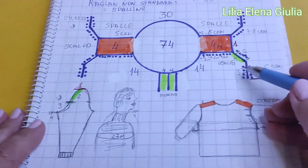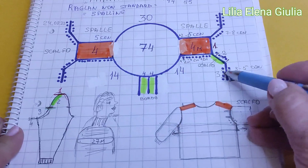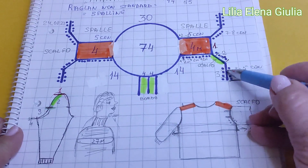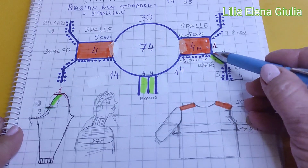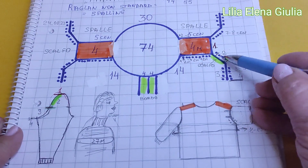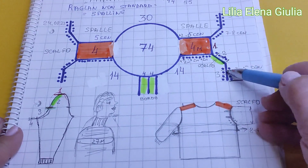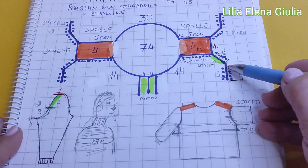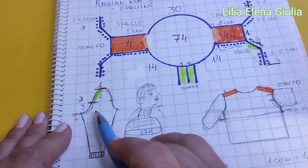Questa volta noi dobbiamo aggiungere le nostre maglie prima e dopo questa nostra linea. Voi ricordate: questa era l'ultima maglia e dopo noi abbiamo aggiunto dopo di questa maglia. Adesso la stessa cosa: questa maglia, solo dobbiamo aggiungere non solo dentro, anche fuori. È così.